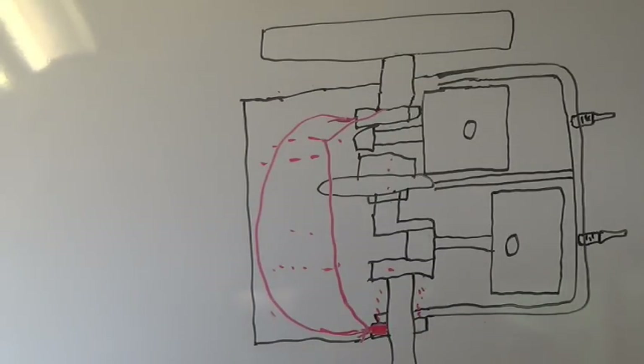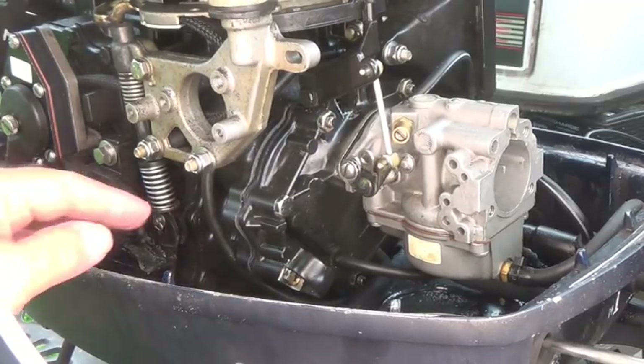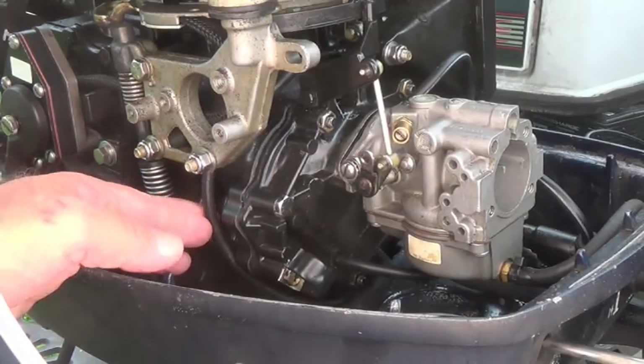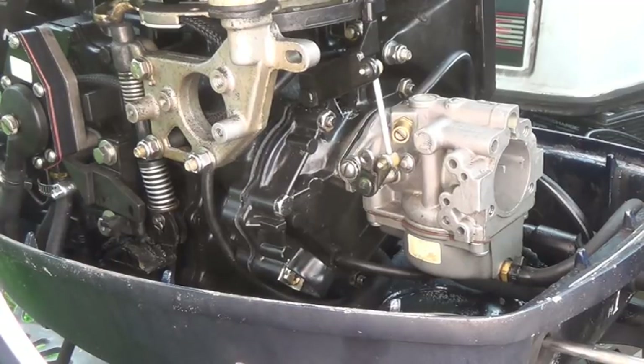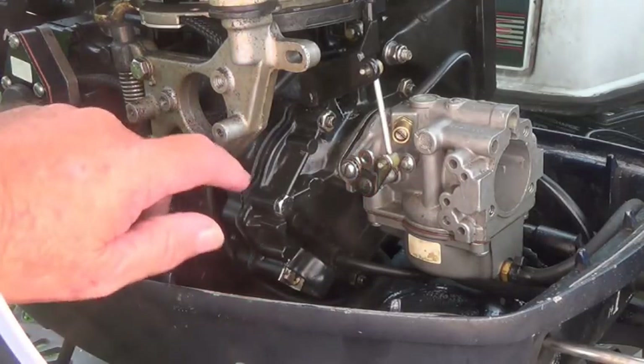That's what the recirculation system is on your outboard motors. Right here is that hose that has got the check valve in it. When the fuel-oil mixture puddles down around the main crankcase bearing in the bottom, it's got that little check valve in there and it comes back up this hose.